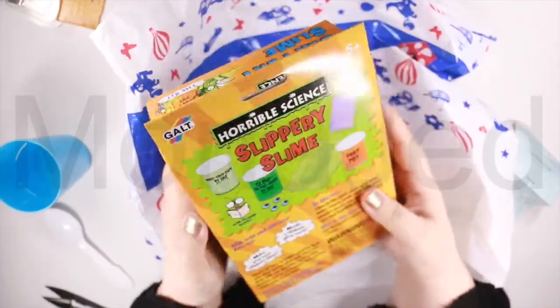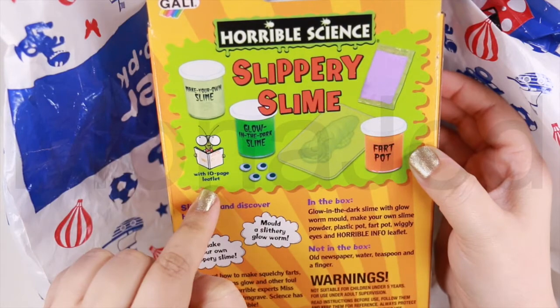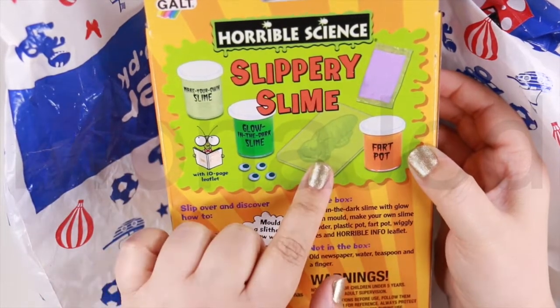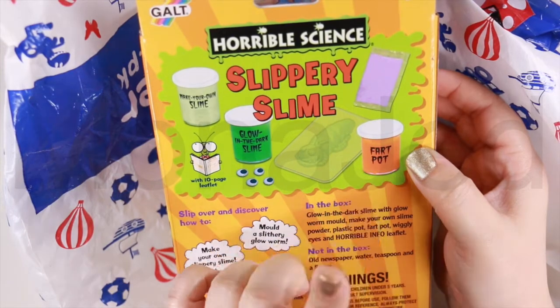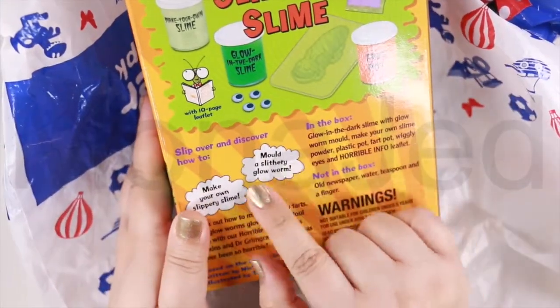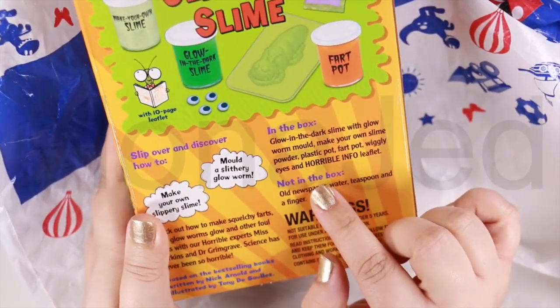So let's see what's at the back. We have Make Your Own Slime Pot. There's a 10-page leaflet. There's glow-in-the-dark slime, some googly eyes, a glowworm mold, a fart pot, and some slime powder. Here they've just given you information — what's in the box and what's not in the box.